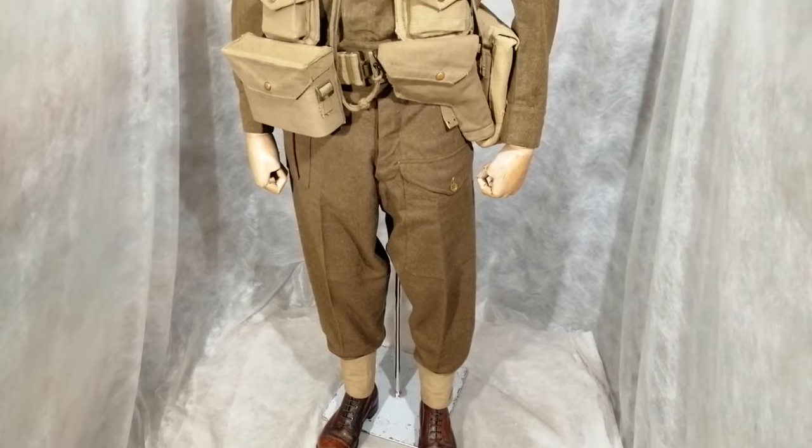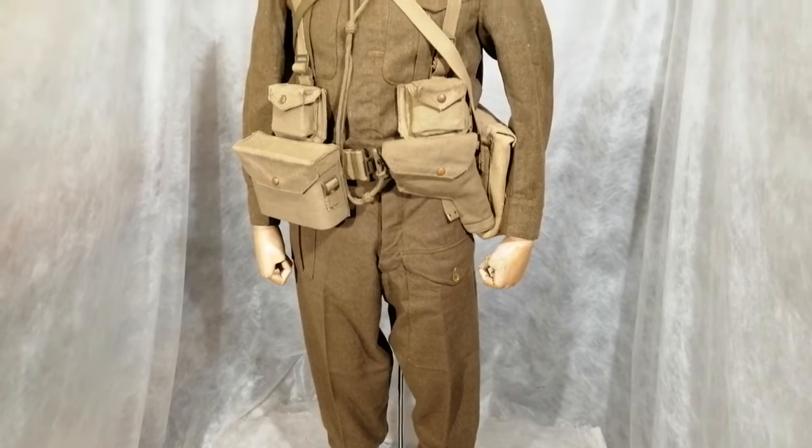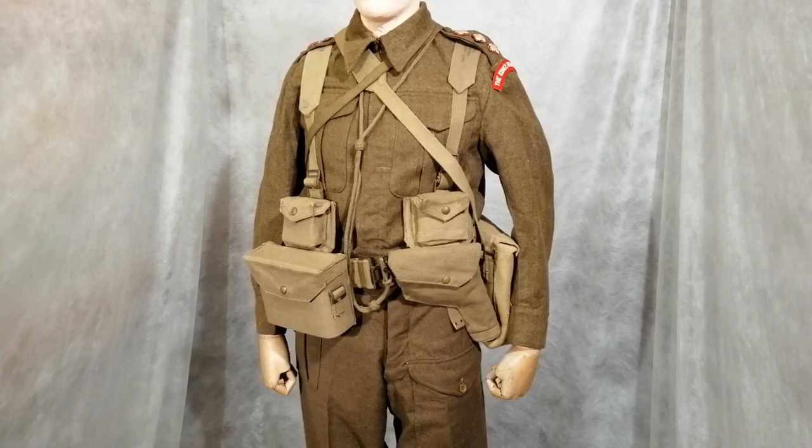They did away with the hidden buttons for economy reasons, to make it quicker to produce uniforms. This chap is actually wearing one of the early battle dress blouses, which still has the pleats on the pocket and the buttons are hidden. On the later 1940 pattern, the pleats had gone and the buttons were showing.